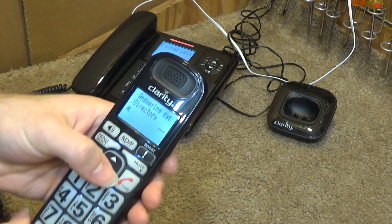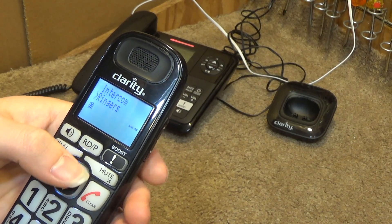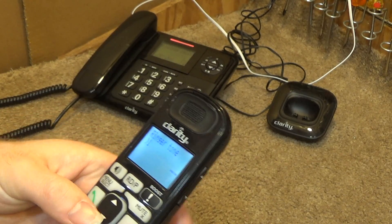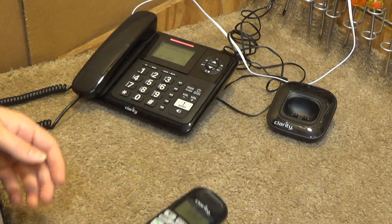It's got a nice screen to it — very readable. Oh, it's got different ringtones. And that's the end of the batteries.